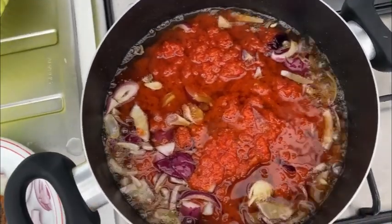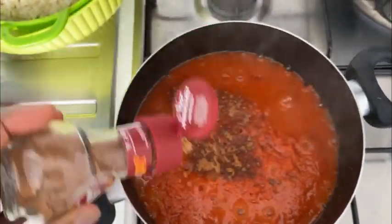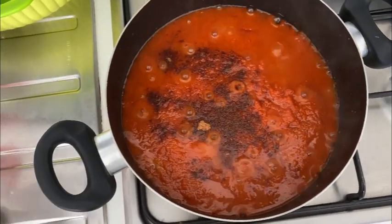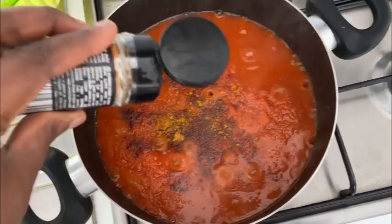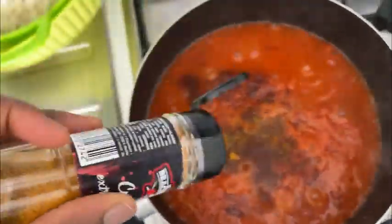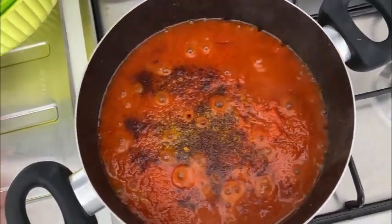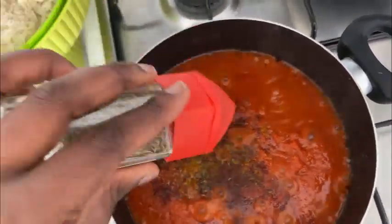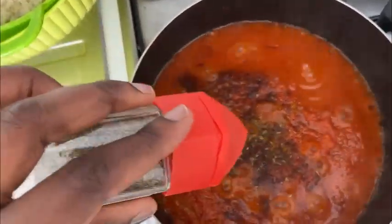I'll allow it to cook for some minutes, then I start adding my spices. Here is nutmeg — I added nutmeg. Then this is curry — I add my curry. After that I also add my thyme. Because for jollof rice you need spices to spice it up and make it really yummy.